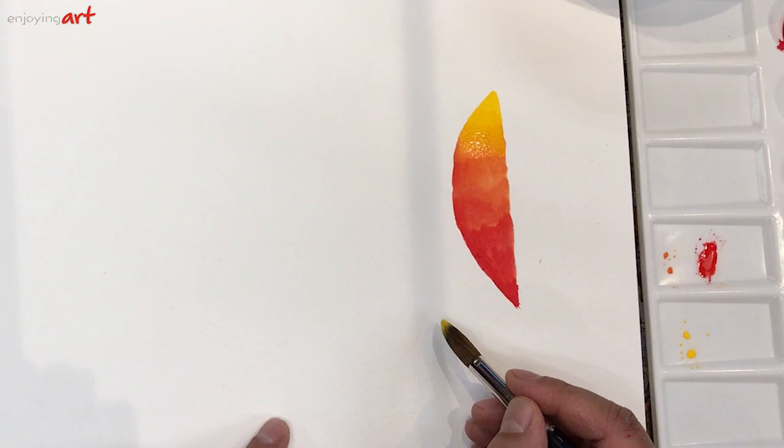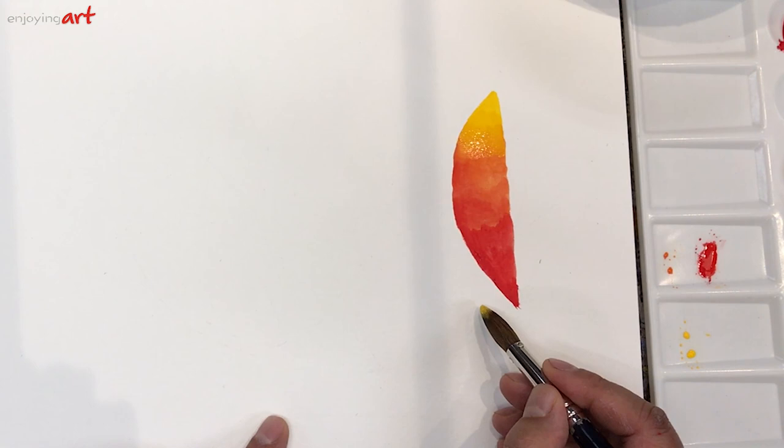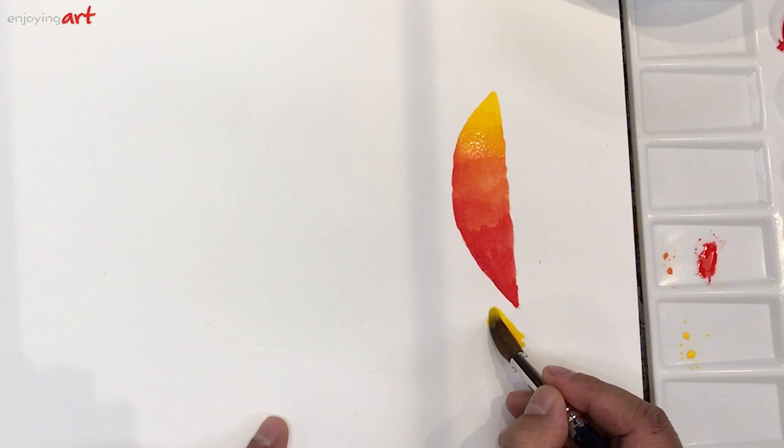Now we're going to do the second group. Between the next pair of primary colors — these three are called primary colors. I'm going to get some yellow and start from the bottom. Because blue color is so strong, I'll take some blue color out first, since those colors are very thick. I'll put a little blue color over here first.